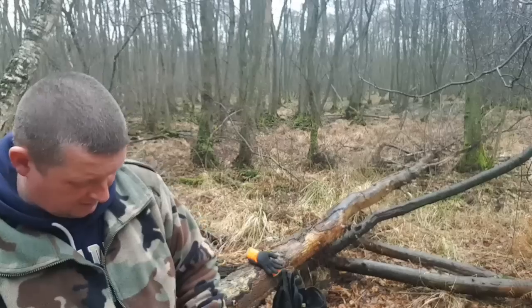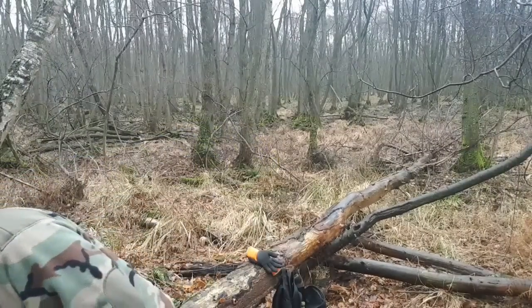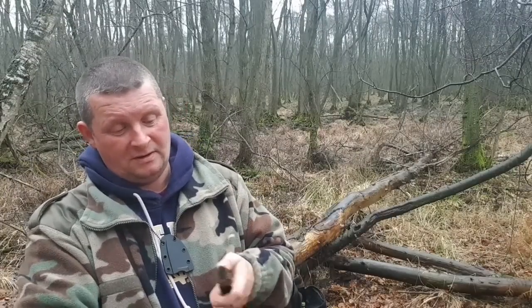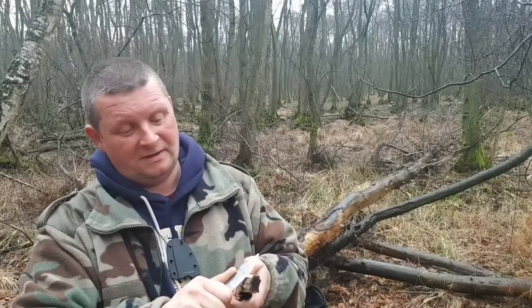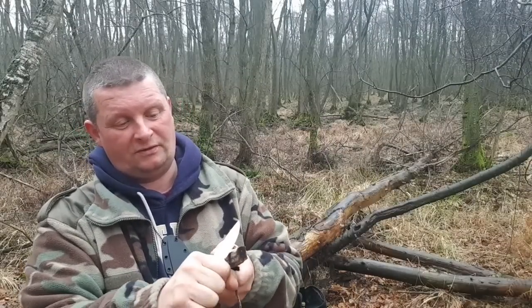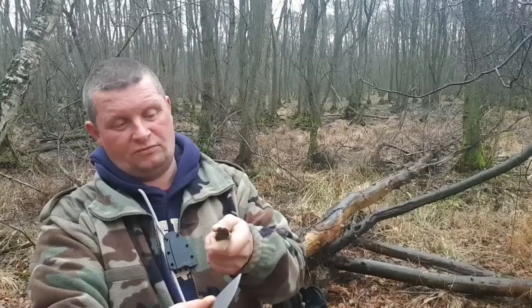Ich war sonst nie ein Fan von Neckknifes, aber mittlerweile hat sich meine Meinung geändert. Der eine oder andere kann sagen, geringer Griff macht es schwieriger zu schnitzen – das stimmt irgendwo auch. Aber ich denke nicht, dass es dafür konzipiert worden ist, ständig damit harte Aufgaben durchzuführen. Es ist eher ein EDC-Neckknife für die Leute, die keinen Bock auf Klappmesser haben, die halt schnell ziehen und schnell arbeiten wollen. Ich denke, dafür ist das genau richtig, und ich mag's.